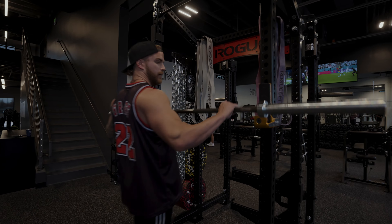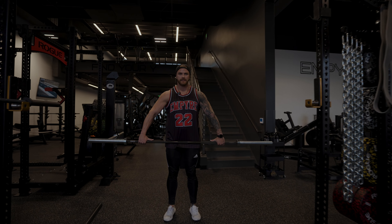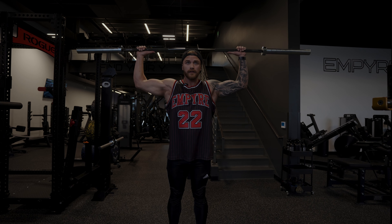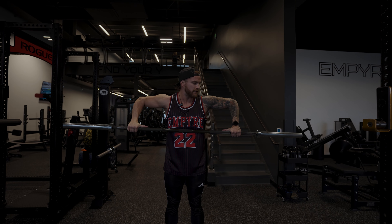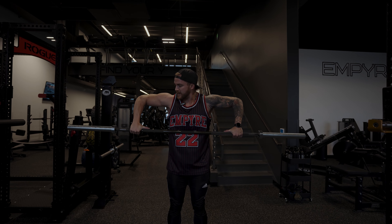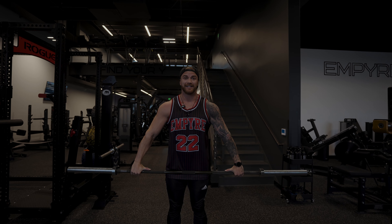Next movement is going to be a barbell Cuban press. Get nice and wide so when you pull up to 90 degrees your elbows are at a perfect 90-degree angle. Then externally rotate behind the head, lock out, come back down to 90, internally rotate down, and control it — don't just let it drop. We're going to get 10 reps.